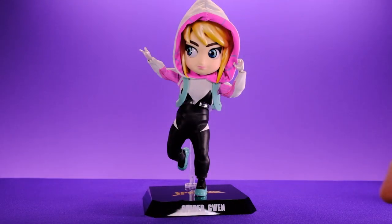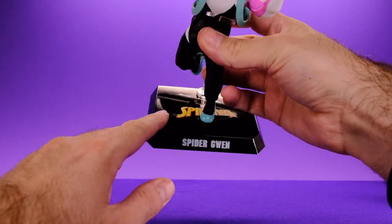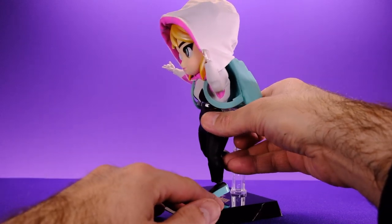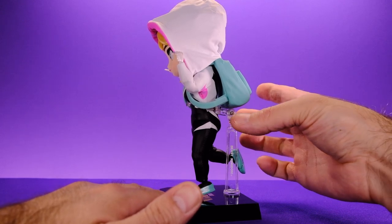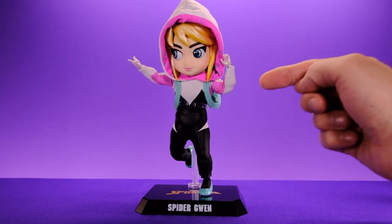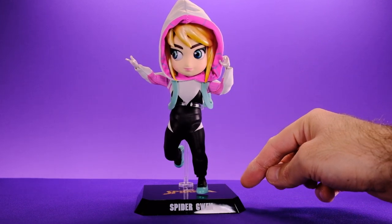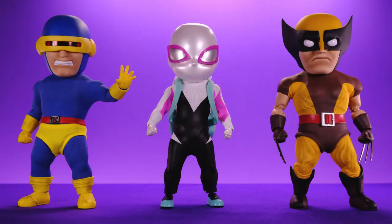For her final accessory, she comes with a really nice looking stand. It says 'Spider-Gwen' on the nameplate and 'Spider-Man' on the stand itself. It's a little three-piece stand with a base, a post, and a little clip to grab onto the figure. I have a couple of other Beast Kingdom Egg Attack figures and I leave them displayed on the stand because I like the way they look — they don't take up very much space and they're awesome.